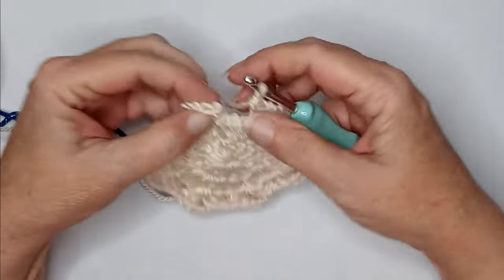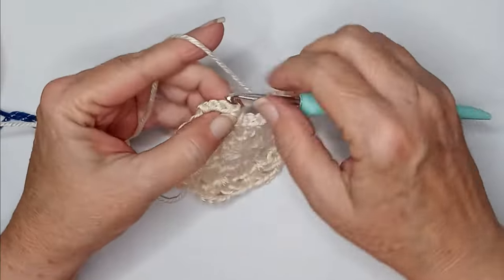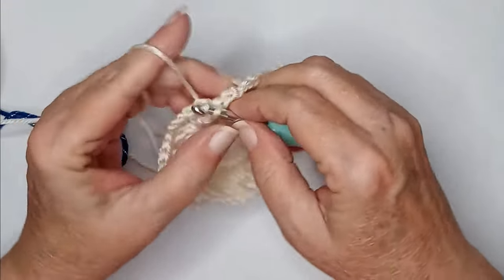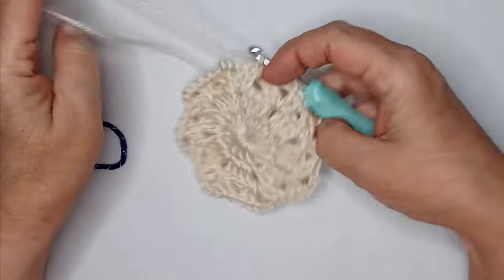When you make it around you should just have to skip the four and reach over and slip stitch to the top of your chain three. You should look like this.